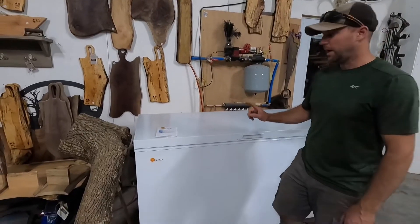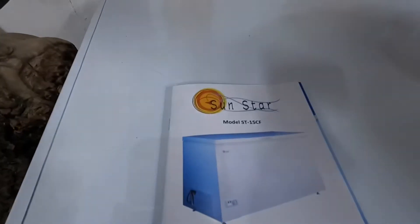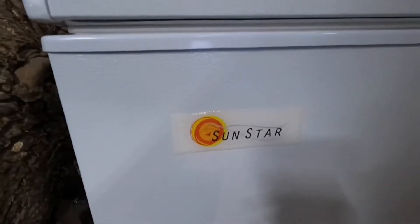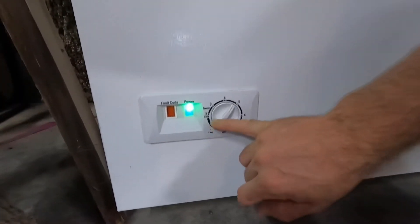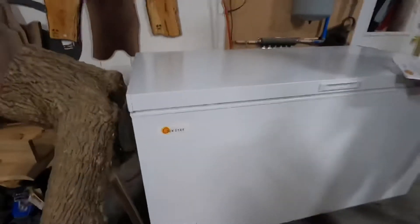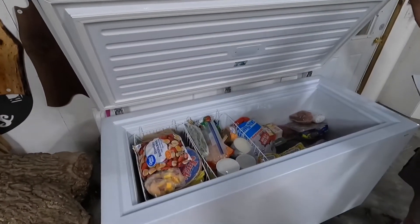This is the deep freeze, and it can actually be a freezer or a refrigerator. Here's the model number — it's 15 cubic feet. You can adjust it so that it functions as just a refrigerator, and once you go past a certain point it turns into a freezer.